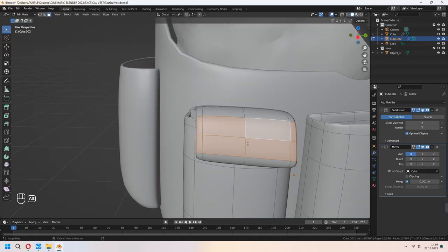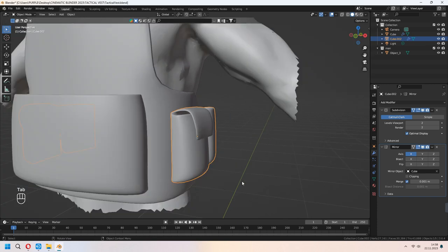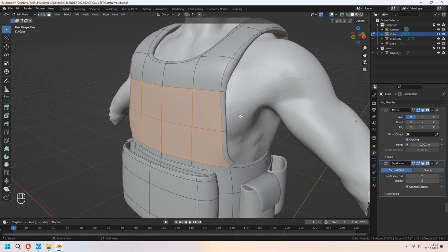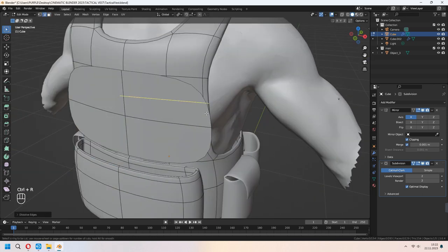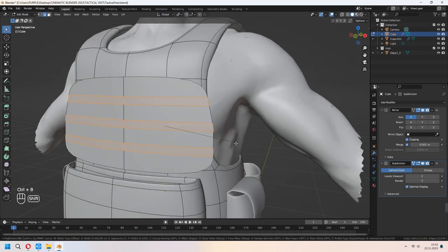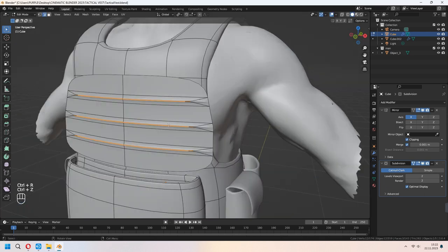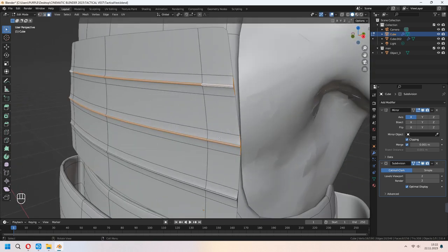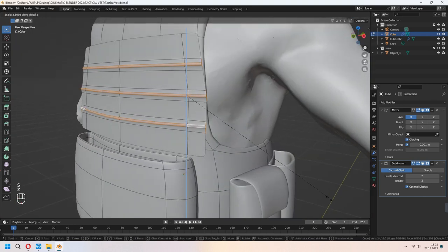With choosing all faces around, you can use Alt. For the front top, you can use the same method. Add extra loop cuts here, and Ctrl+B to bevel them — we will give a bit of a pattern shape to this. E to extrude, right-click and Alt+S to scale. Then choose these middle faces and scale in X axis, but don't forget to set it to individual origins rather than global.